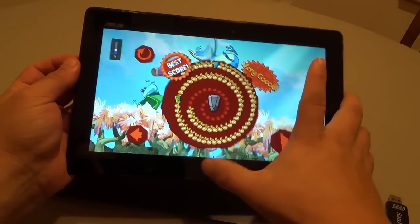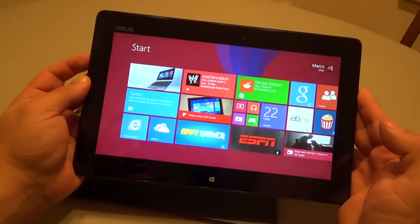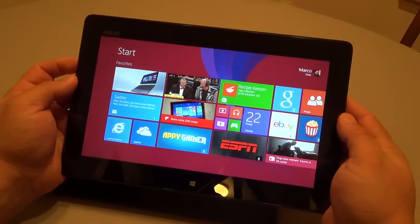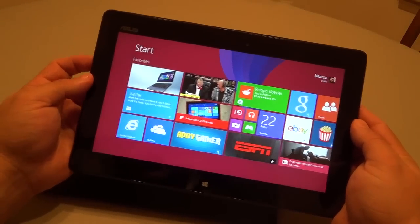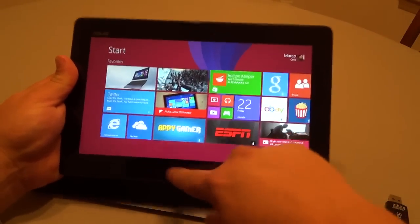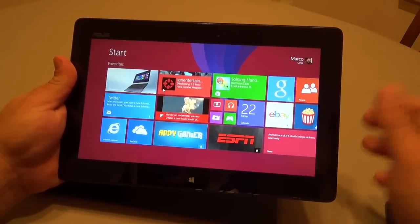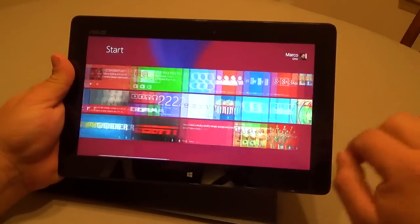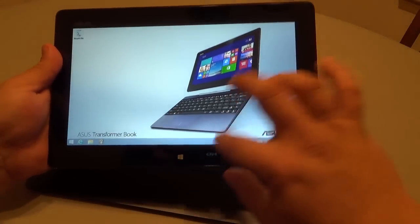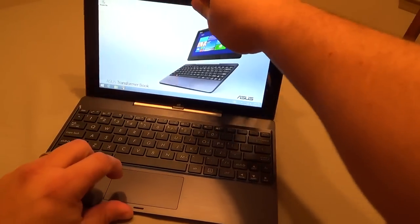Let me lower the volume — the volume rocker is right over here. Like I said, this area is not a button, so you press the Windows button right here and it takes you to the home screen. It doesn't bother me, but you do have to get used to it. If you had a Surface before, you'll keep reaching for where that button was. Let me also show you something else — you can plug in the keyboard very easily right there.